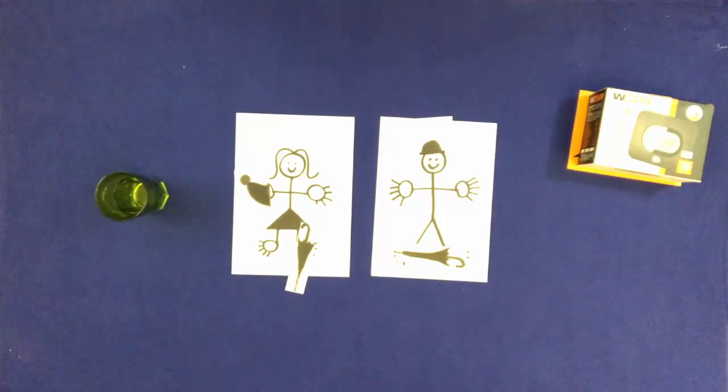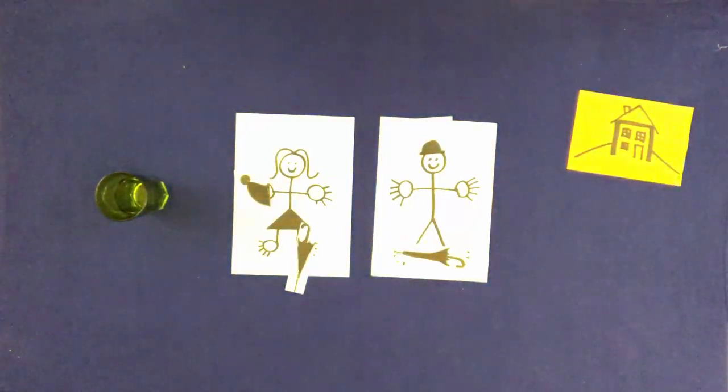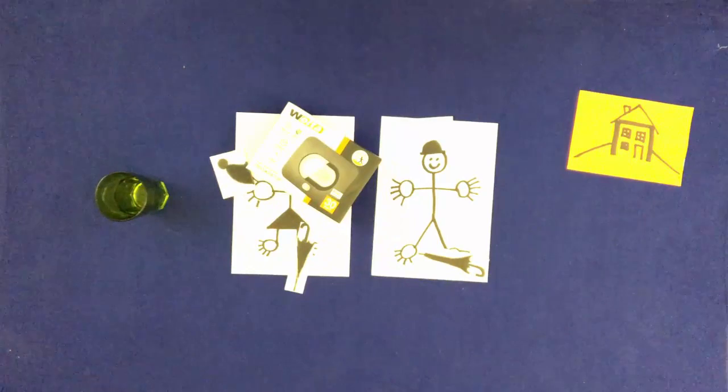Remove the box. Throw the box onto Bill and Mary. Try again.